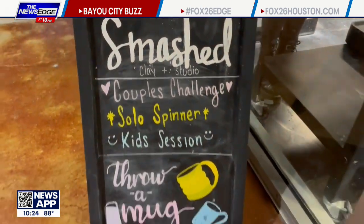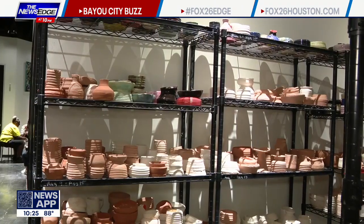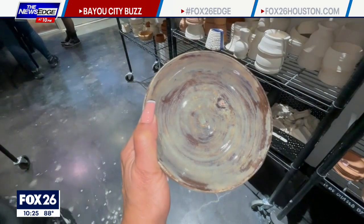By the time you leave here, is your bowl dry? We do have to put it in the kiln after this. We let it dry for one to two weeks, then we'll fire it, and then it'll be bisque — ready to be either painted or glazed here. We have specialty glazes.